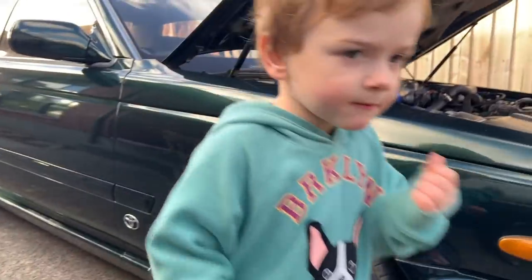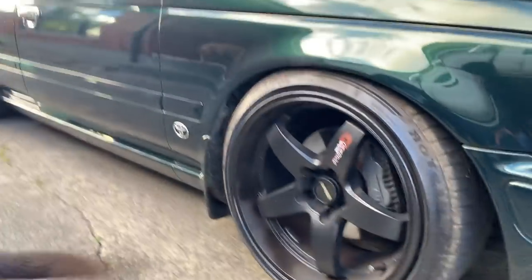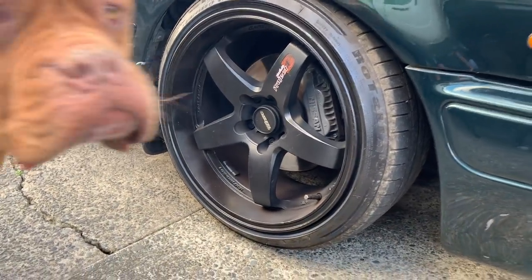D2 Juddys coilovers all round, D1Rs, 5-star wheels, big brakes.